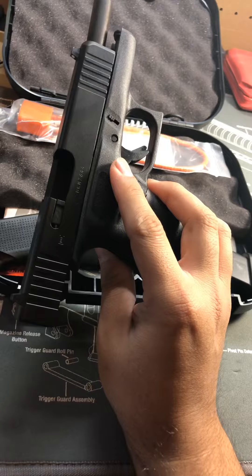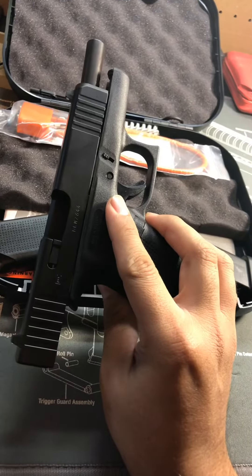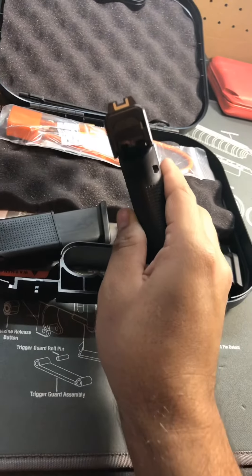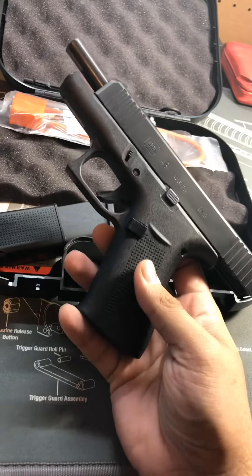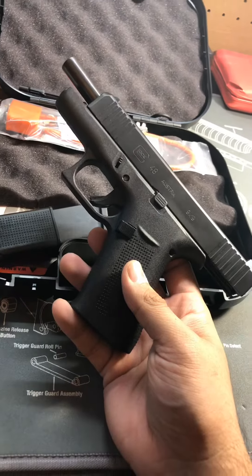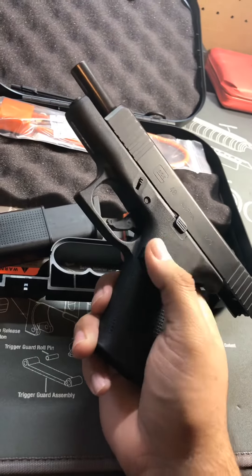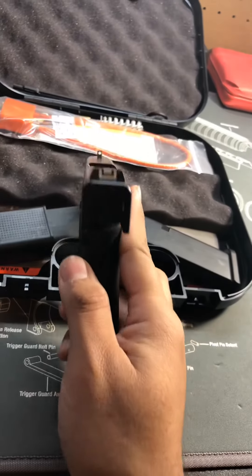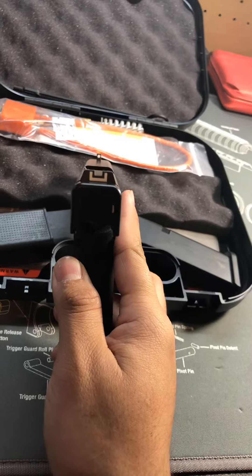The barrel is a match grade Glock Marksman barrel, size is about four point one seven inches. It is a slim frame, very slim. It's got a similar height to the Glock 19, and it's got all the gen 5 features — the rough texture, no finger grooves, reversible mag release.